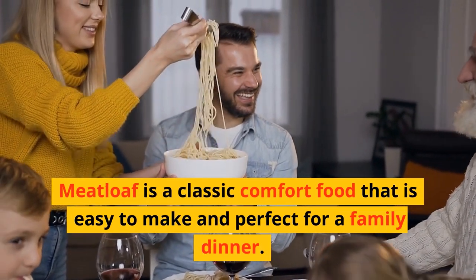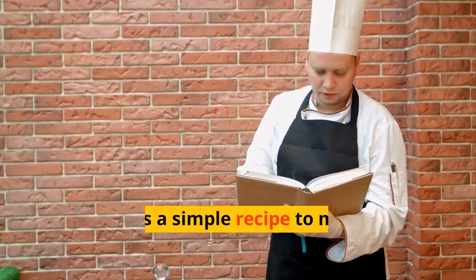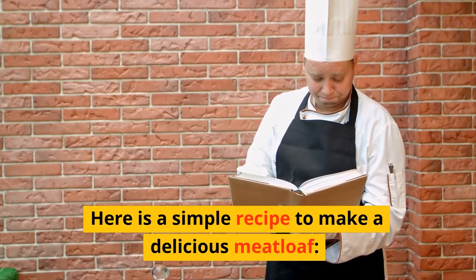Meatloaf is a classic comfort food that is easy to make and perfect for a family dinner. Here is a simple recipe to make a delicious meatloaf.